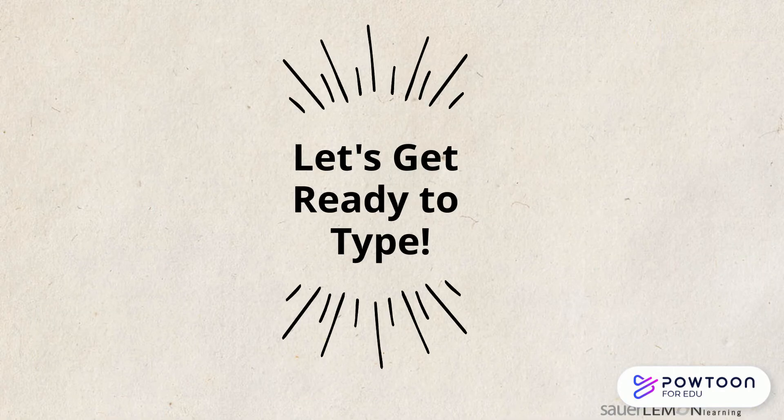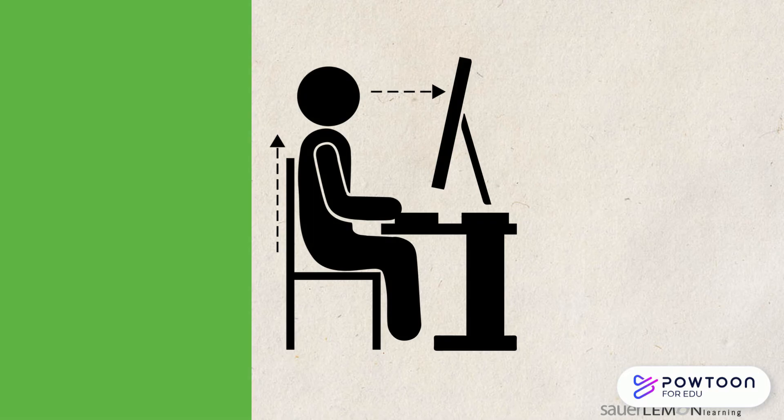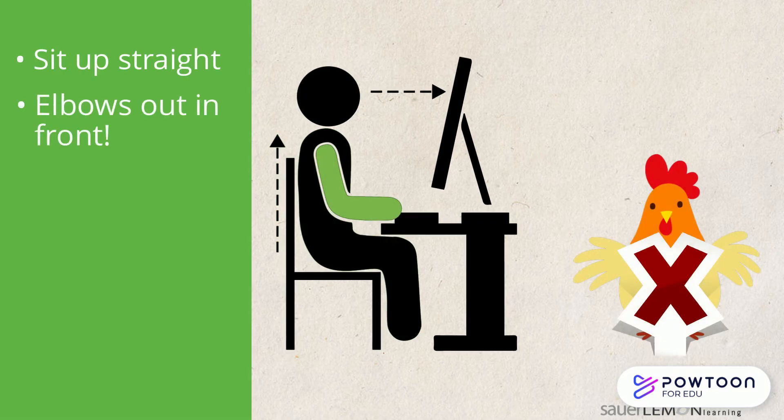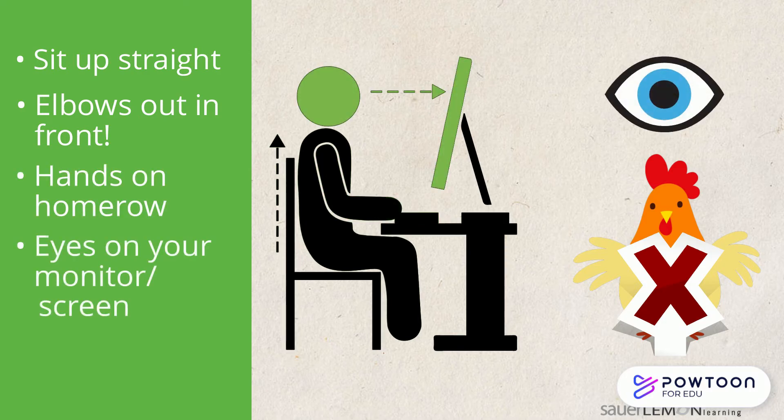So let's get ready to type. Do you remember the steps? I remember. Sit up straight. Elbows in front of me. No chicken wings. Hands on the home row and eyes on my screen.